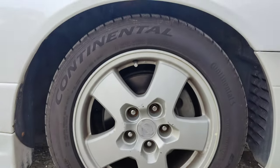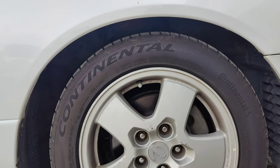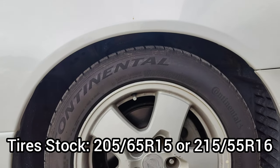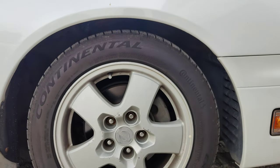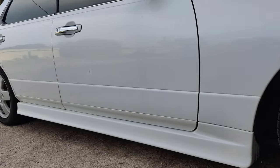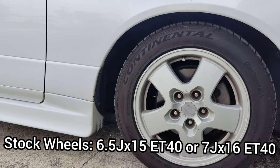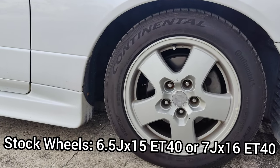Now when it comes to the tires — like right here on my stock wheels, I've got Continentals — those are generally going to be either a 205 by 65 R15, or a 215 by 55 R16, depending on the size. When it comes to the wheel itself, not the tire, if you've got the 15 inch it's going to be a 6.5 inch width, and if you've got the 16s, like me, it's going to be a 7 inch width.